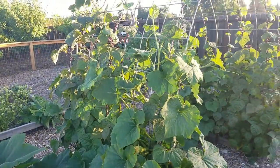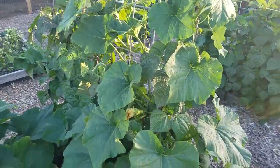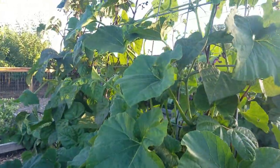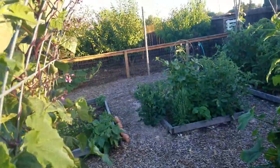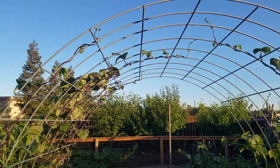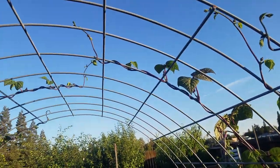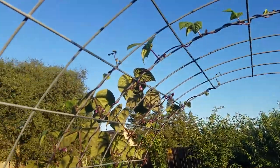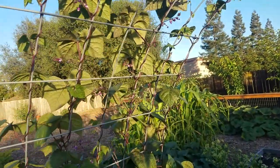As you can see on this trellis right here, I have it mixed with butternut squash and the purple beans, and they are doing really good. This is probably like an 8-foot tall trellis, and the beans are all the way at the top, and I'm not even really having to train them. They're just going up themselves, so easy to grow for sure.